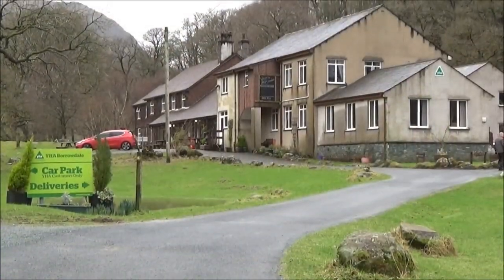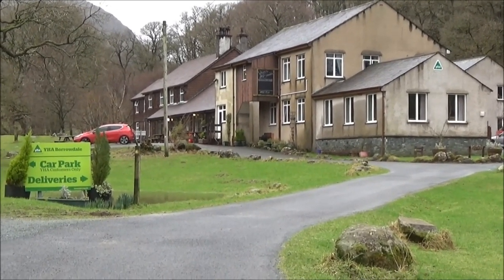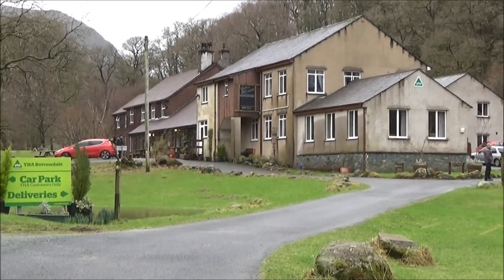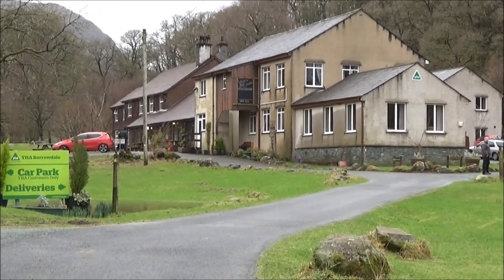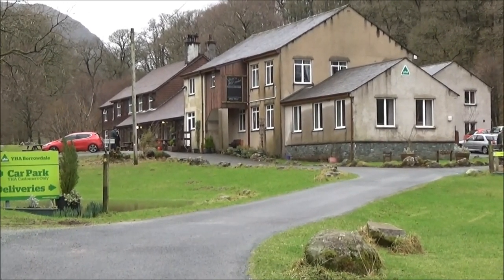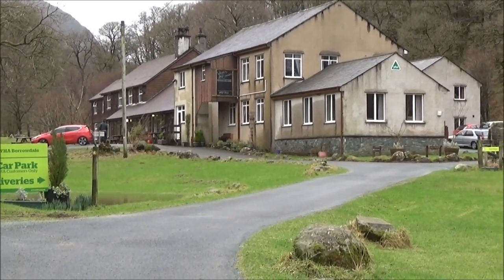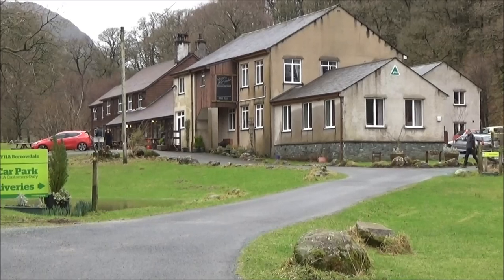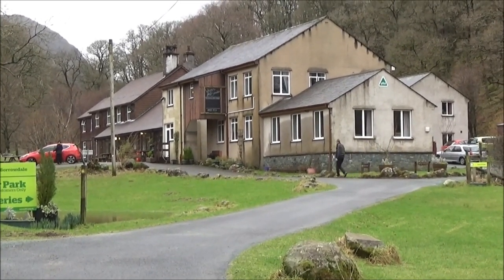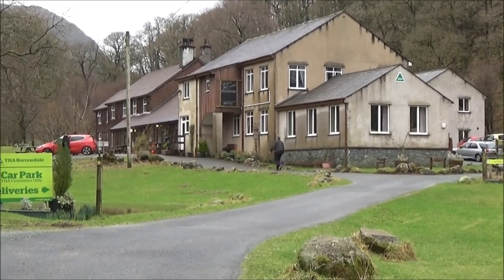If somebody's coming to the Lake District and they're doing a YHA, definitely try out Borrowdale YHA hostel. It's absolutely gorgeous — they've got a bar, self-catering kitchen, nice rooms. You don't even need to bring your own sleeping bags; they've got blankets, duvets, pillows — pretty much everything you need. It's a great place, really friendly, and whatever you haven't got they can hire you. That's Borrowdale YHA.